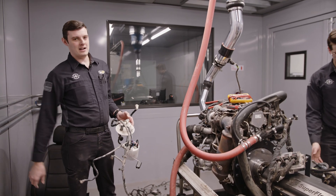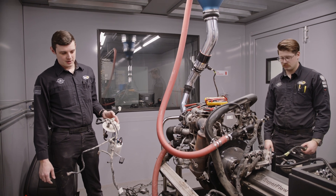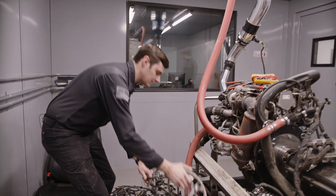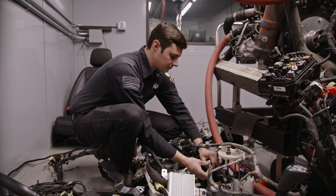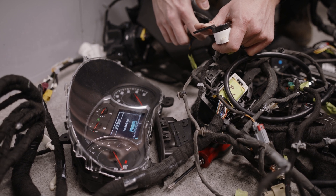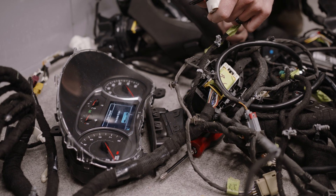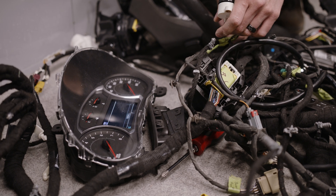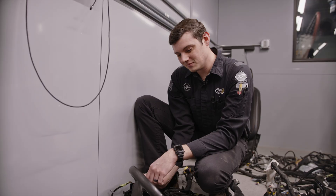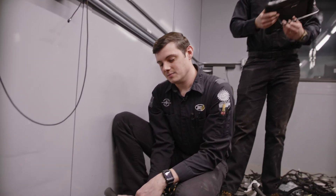All right, we got the power steering rack now and the fuel pump. We're basically just going to plug them in and see what kind of response we get with a few extra things connected. Fuel pump is pumping — and hey, we have park now! It's actually showing park and registering gears.